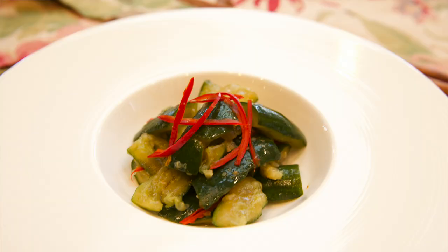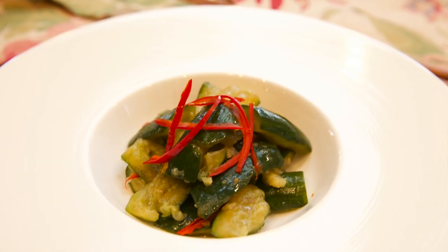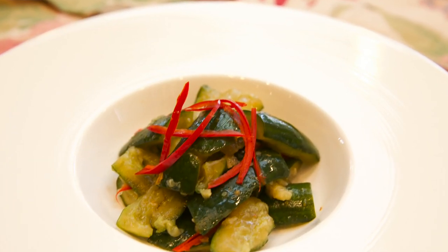Welcome to Cha-Cha's Queendom. Today I want to show you how I make this smashed cucumber salad. This is actually the only way my mom would make cucumber salad when I was a little girl.